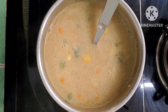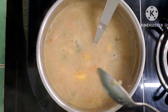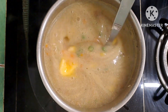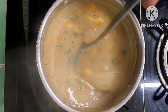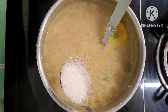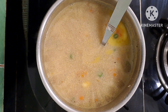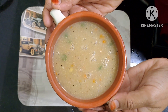Now add 1 cube of butter to the soup. After adding the butter, also add soy sauce and 1 spoon of sugar for all the other flavors. So let's make this super tasty sweet corn soup ready to serve!